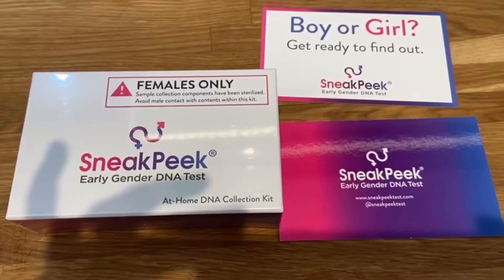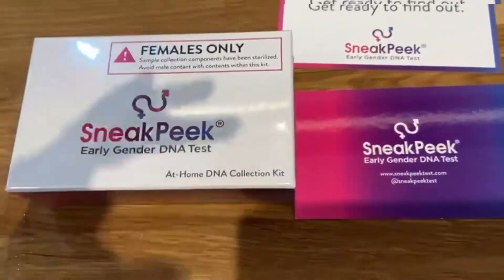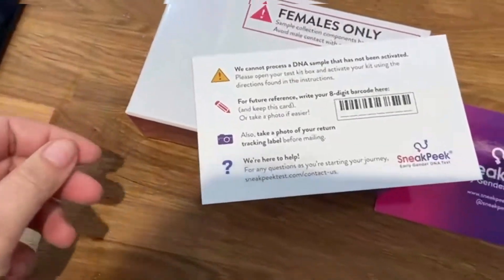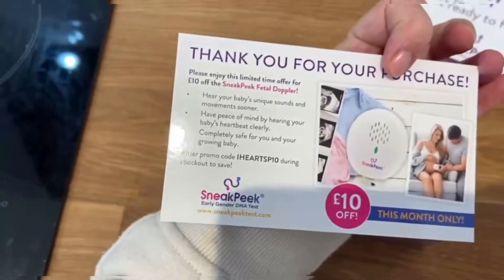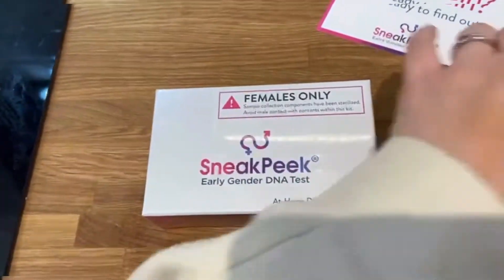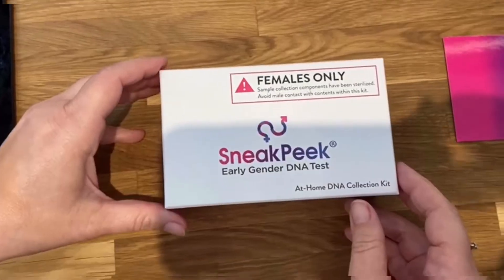I've got it out the bag and we've got a box and a couple of leaflets. Let's see what's on the leaflets — and on the back it says thank you for your purchase, and there's an offer to buy a fetal Doppler, which I don't think I'll be doing.